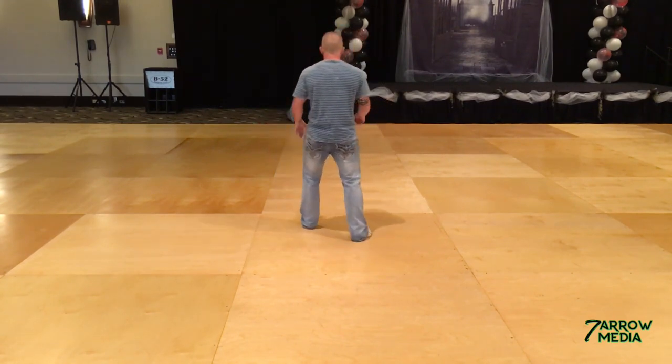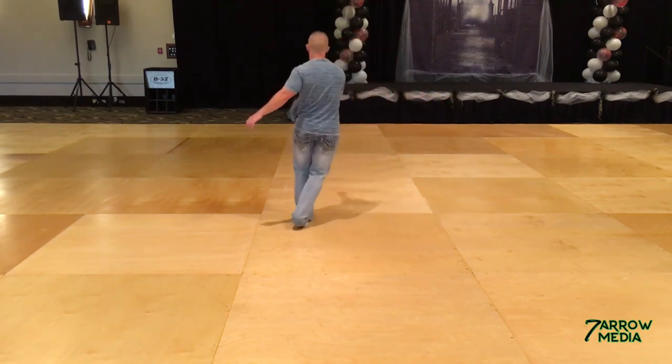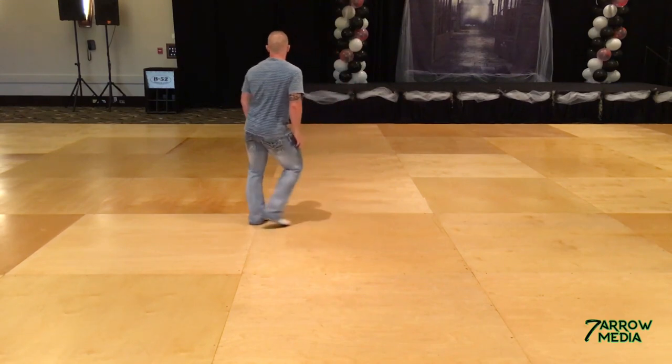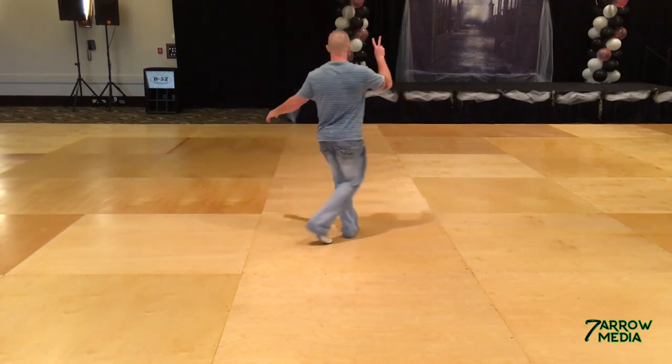Let's take it from the front A all the way through. So we go one, two, three, four, five, and six, and seven, and eight. One, a two, three, four, five, and six, and two.